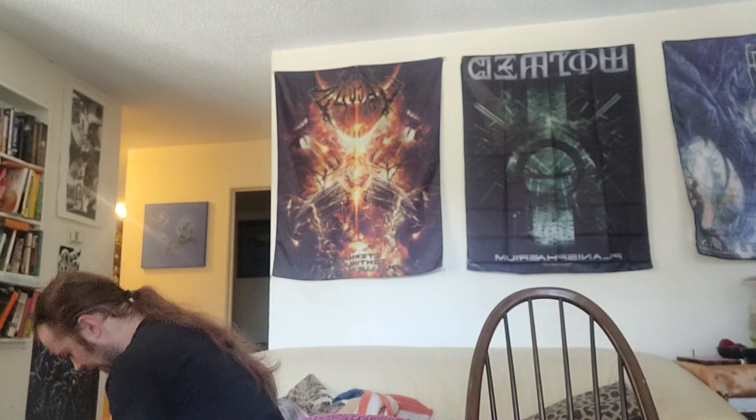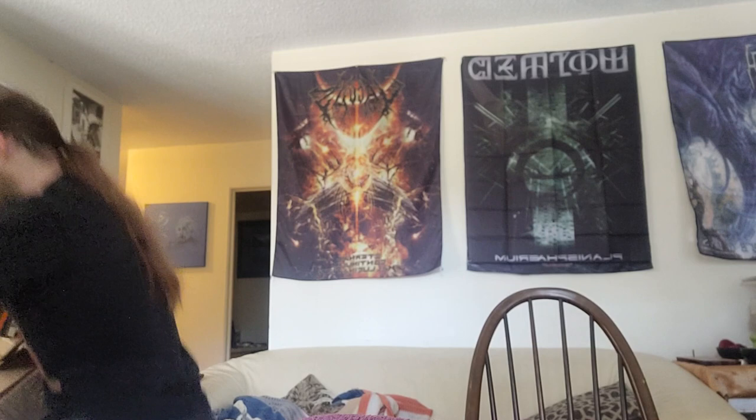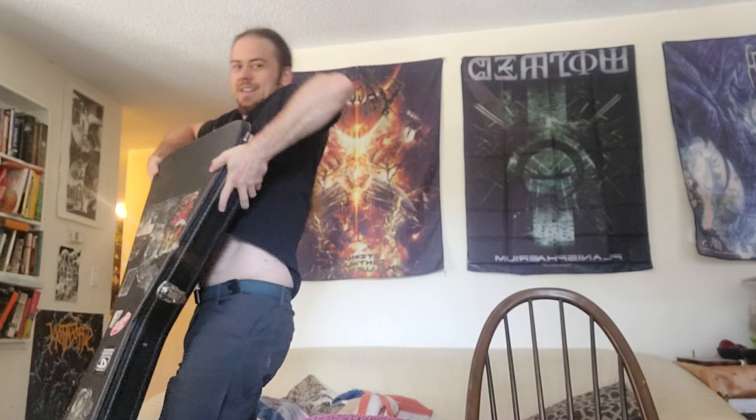Yo, what's up — Sasha here. I'm doing another unboxing of a guitar I just got from Portugal. I haven't played much guitar in the past year, but it was one of those purchases where if you don't get it you're gonna regret it later. Got this cool kind of case — I'm surprised how cool this case is. Glad it's not a coffin case, as you can tell by the shape of it.